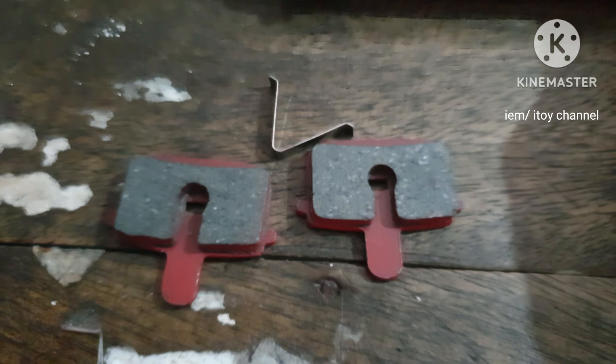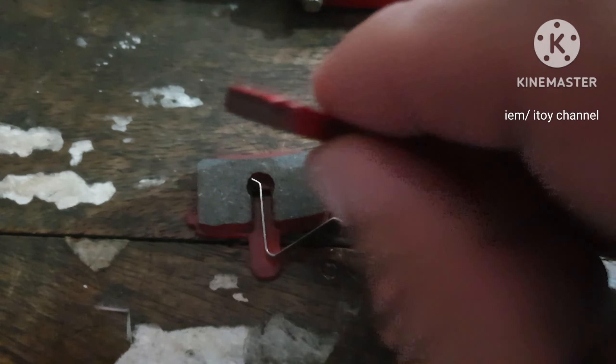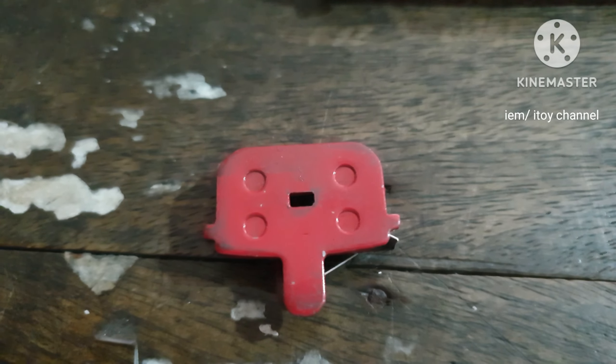I had a hard time adjusting my brakes, so I will be replacing my old brake pads with new ones. This I bought from Lazada for a cheap price. I will also find out why it is hard to adjust the brakes.